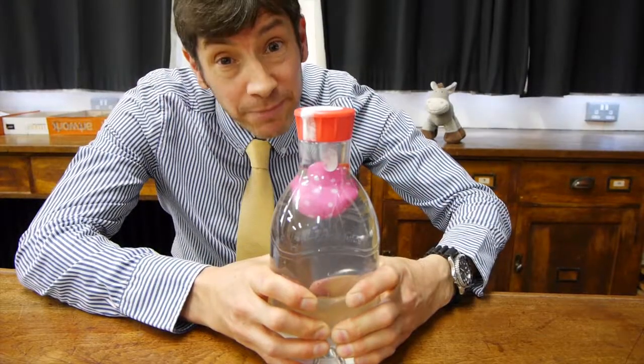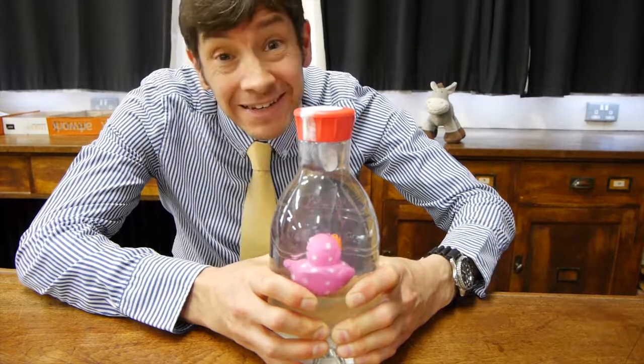So that's the reverse Cartesian Diver. I hope you enjoyed that experiment, and I look forward to seeing you again next time.